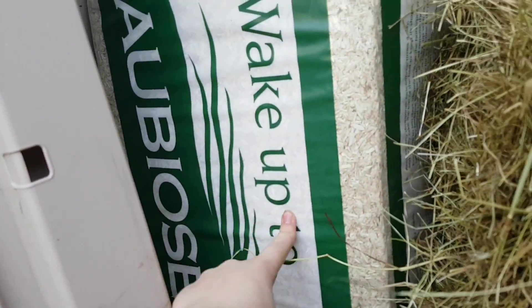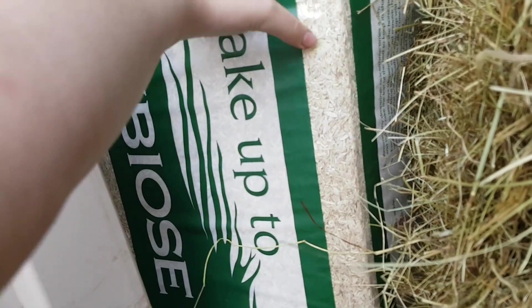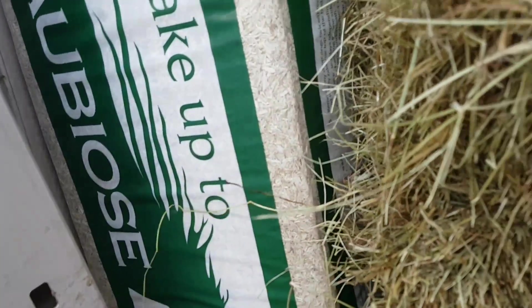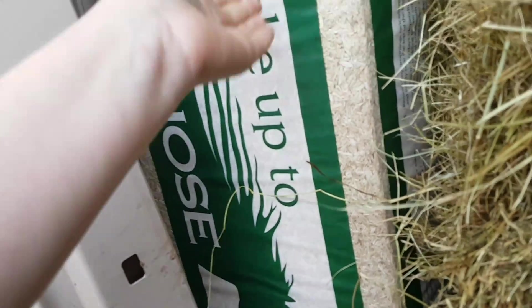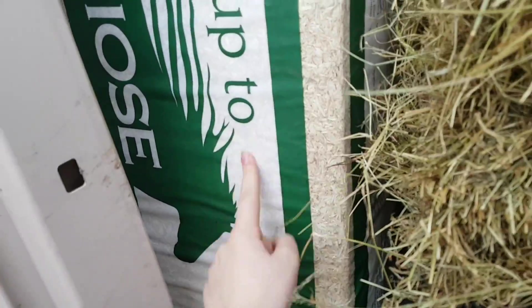I really wanted to try this - loads of people have tried it. It's Orbeos. The new pets that I'm getting can have Orbeos, and basically I wanted to get it because they can have it and all the other pets can have it too. The gerbils can even have it instead of Carefresh, so it's gonna be well worth the money.